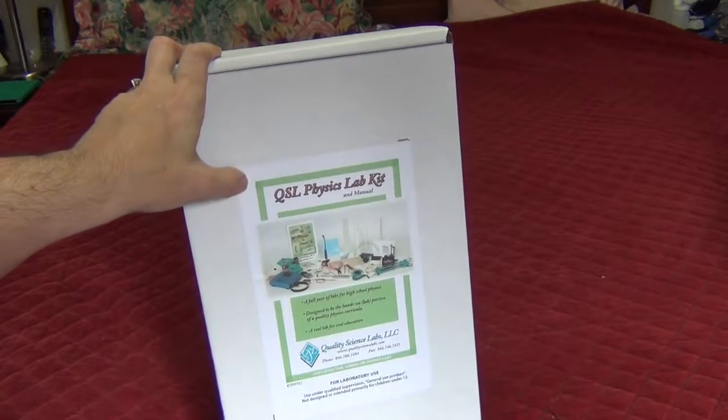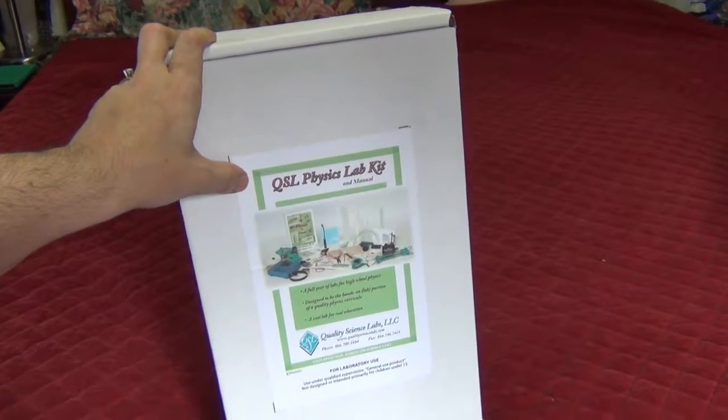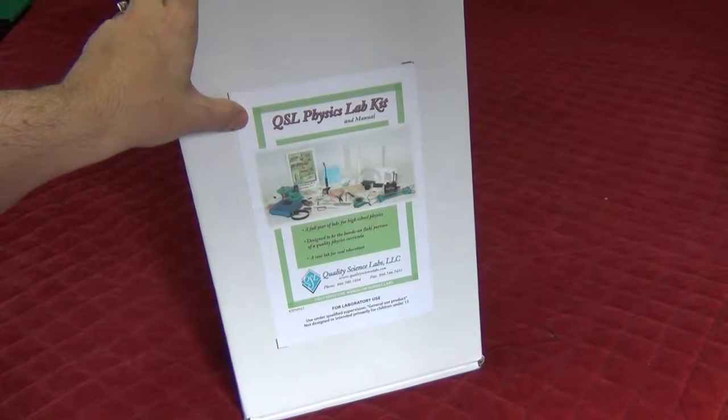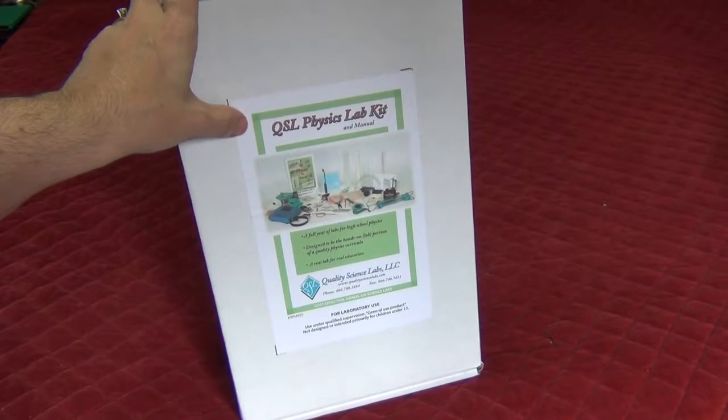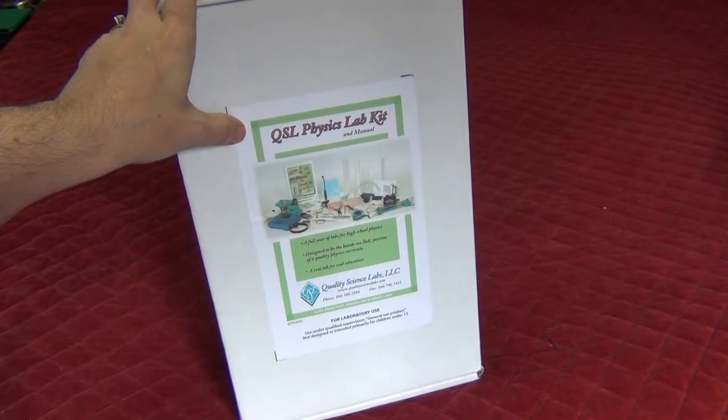I've already taken a little peek and it's going to be a little bit of a challenge. I'm going through and seeing what I can use in this kit to fit with that. With the kids I'm working with, we're going to be walking through what the math is.